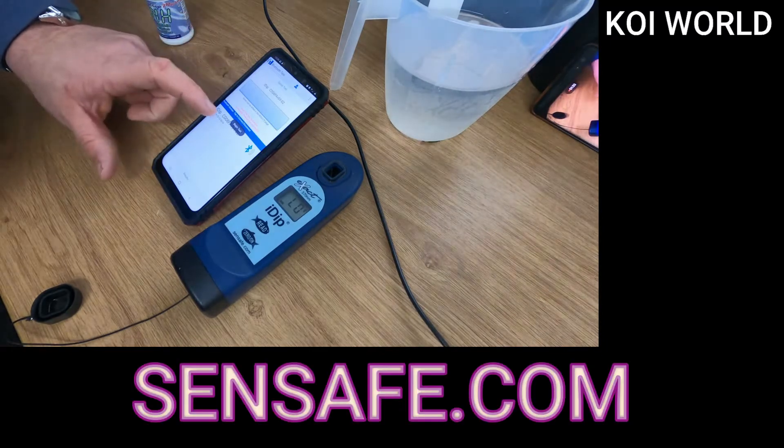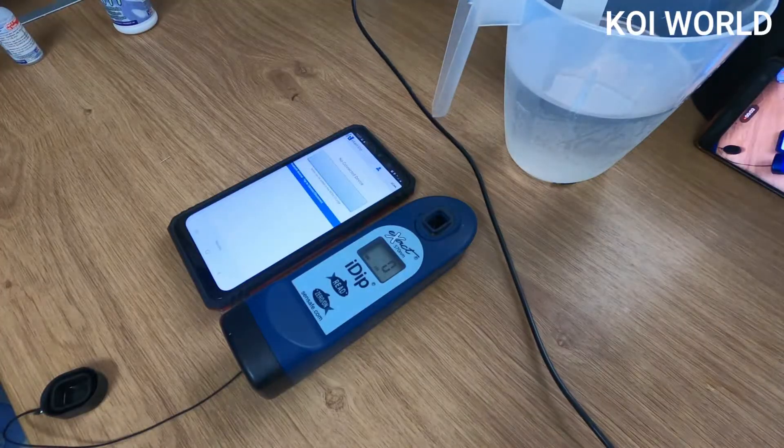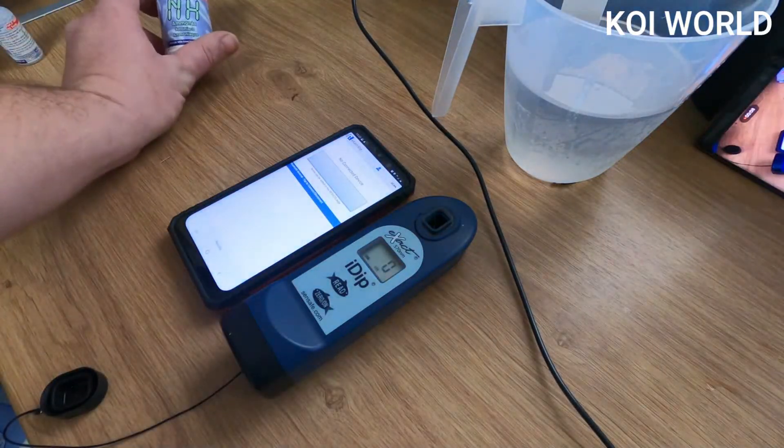The first thing we're testing for is ammonia. We'll let that process for the next five minutes. So far the ammonia level is at zero, which is exactly what we were hoping for and consistent with our recent test results. Next up, we're going to test for nitrite, which is the second part of the nitrogen cycle.